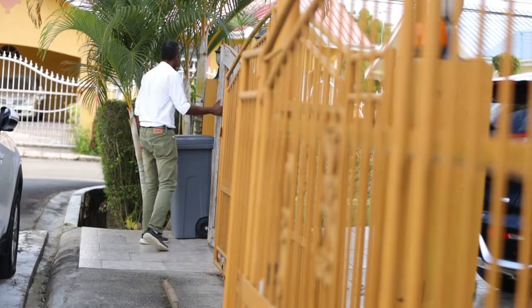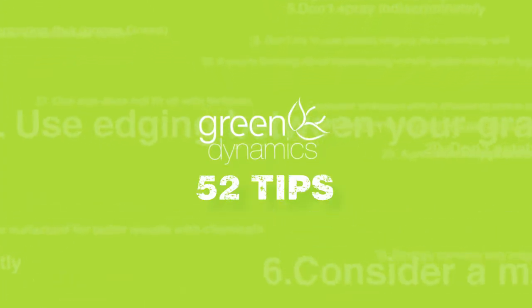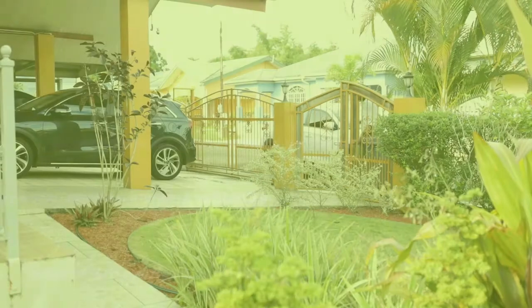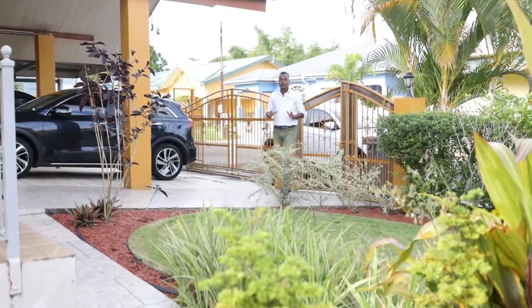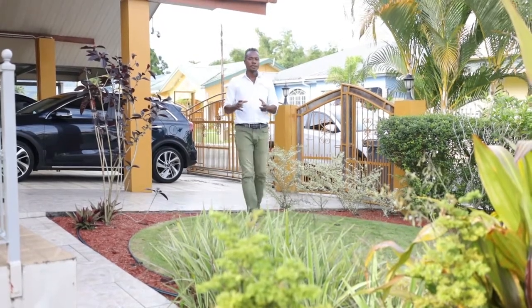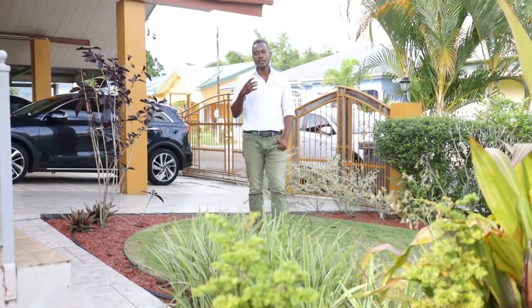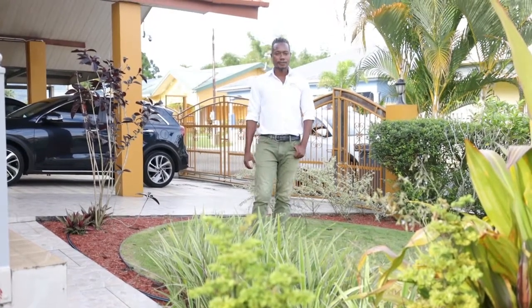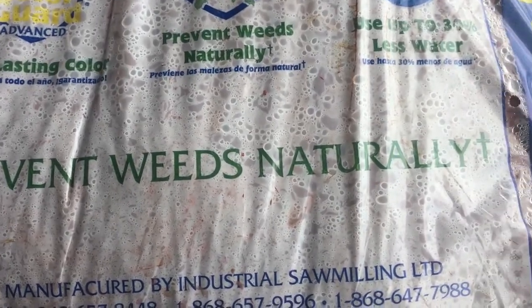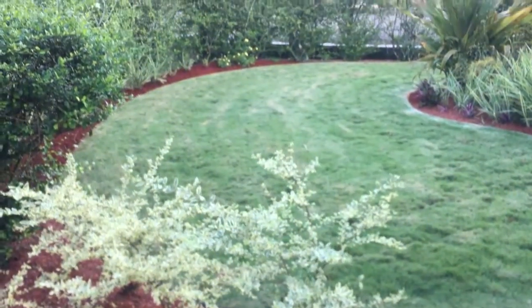Use mulch generously to suppress weeds. The key word there is generously, because many people know that mulch helps in controlling weeds but they don't understand just how much they should use. Mulch is one of the best possible additions to your landscape, specifically planters. Using it in your garden has many benefits.